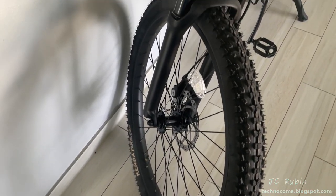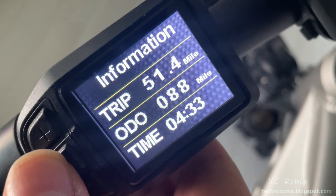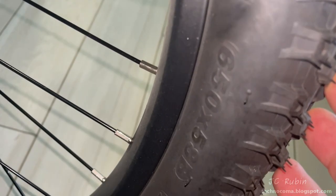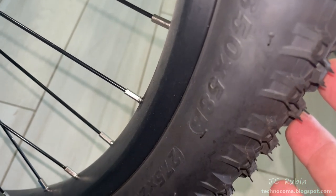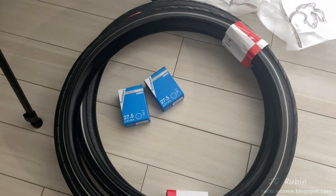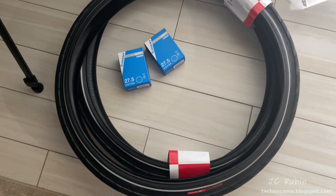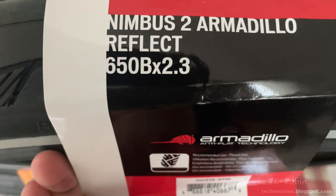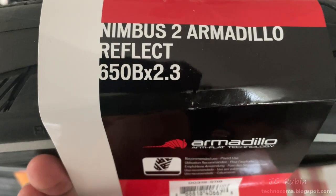After 88 miles I definitely decided I wanted road tires. The original tires are 650B, 27.5 by 2.35. My replacements are Nimbus 2 Armadillo Reflect 650B by 2.3 — slightly thinner. No acrobatics in this swap; I'm just using a container with a doormat.